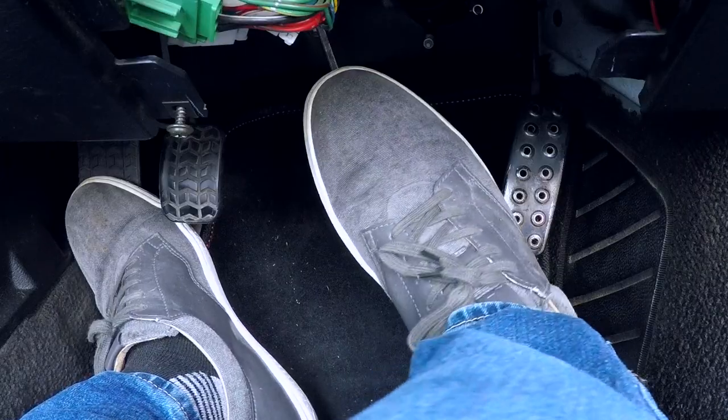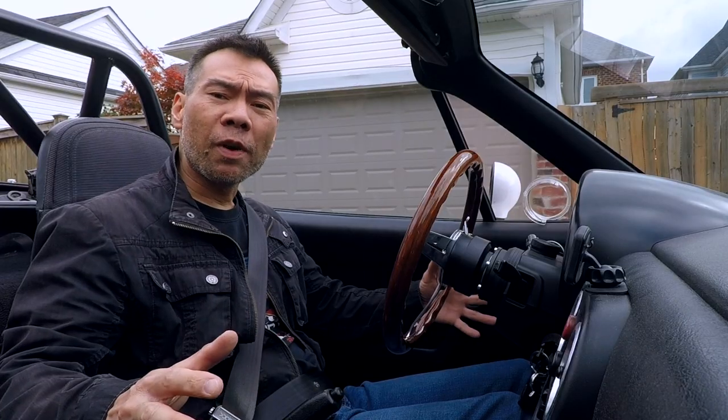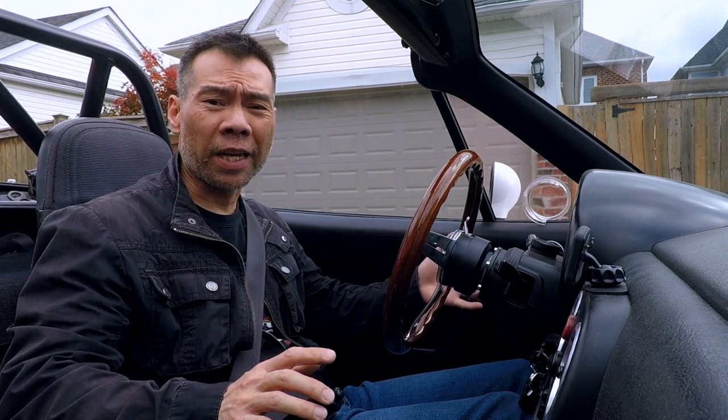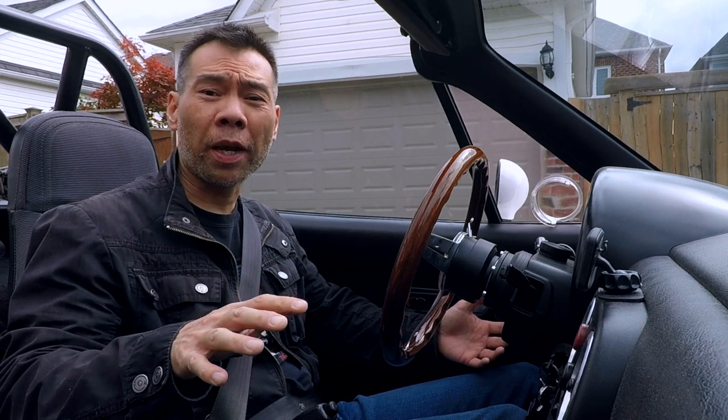So as you can see from this short test drive, with the stock pedals, I do have some challenges with heel-toeing. If I rotate my foot too much, my heel will hit the transmission tunnel, but if I don't rotate it enough, I'll miss the gas pedal. So this is not ideal, so let's install those pedal covers with that throttle pedal extension.